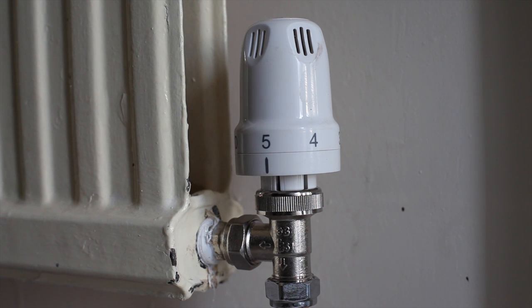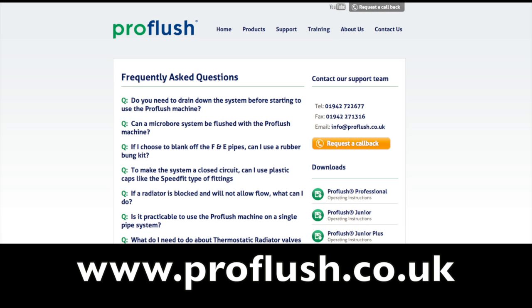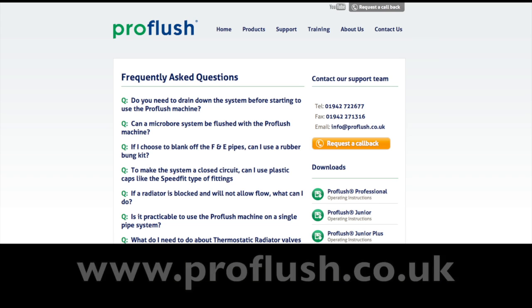People always ask whether TRV settings should be noted on all radiators prior to carrying out a power flush. This is a matter for the individual, but bear in mind that the flow of water around the system will be much improved and therefore TRV settings will probably need to be redone anyway. If you require more detailed information about power flushing, go to our website at www.proflush.co.uk and download the appropriate documents from the FAQ section or view other videos in the ProFlush technical training library. Please contact us direct if you have any queries.